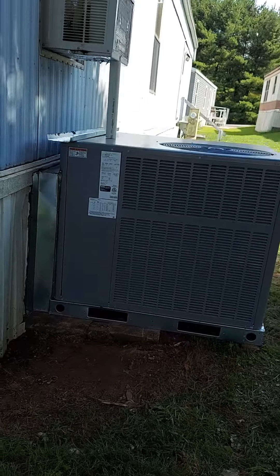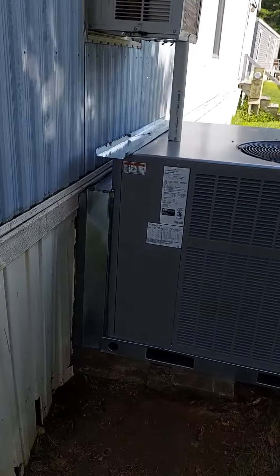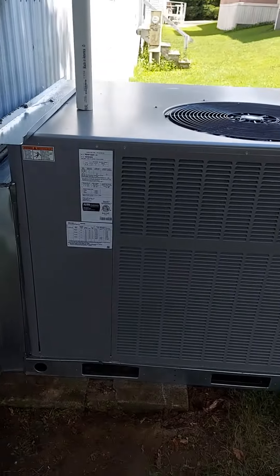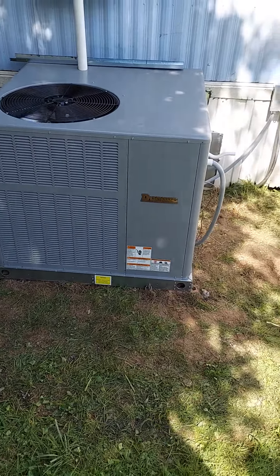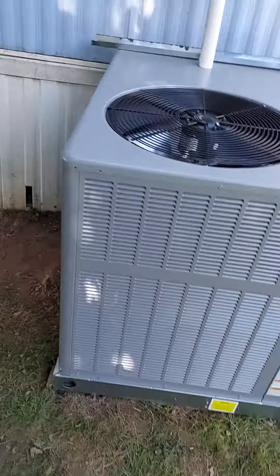I don't know why it's so blurry or so dark over here. There you go. Close up on that three piece. New unit. Looks pretty good. The shroud around the whole thing.